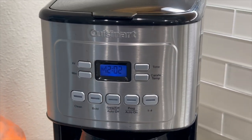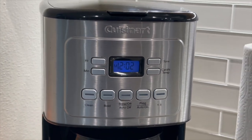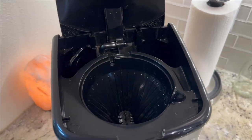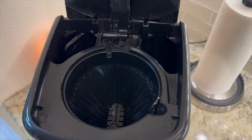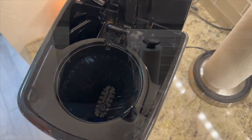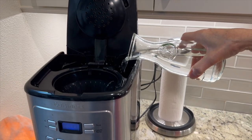The Cuisinart 14-cup stainless steel coffee maker boasts a durable stainless steel construction, adding a touch of elegance to your kitchen while ensuring its longevity. The user-friendly control panel puts you in command of your brew.